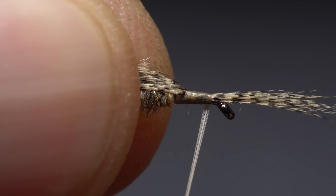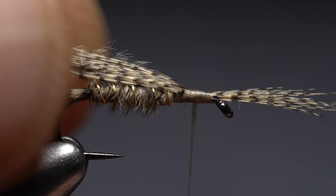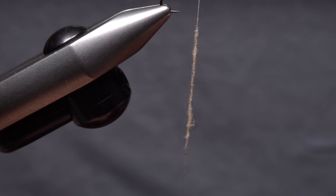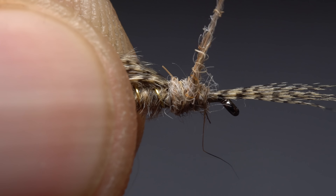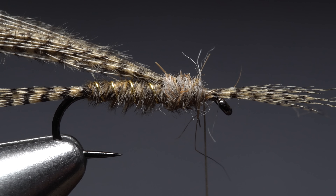Pick up what's left of the wood duck feather. Using the tip fibers as a handle, pull down the remaining lower fibers perpendicular to the stem, keeping their tips aligned, then pull down on the stem to strip them free. Flip the clump around so the tips point forward and place it on top of the hook shank — a little more than a hook gap in length should extend beyond the front edge of the hook eye. Take tight wraps of tying thread to bind the fibers down, first forward to the back of the hook eye, then rearward just a bit.